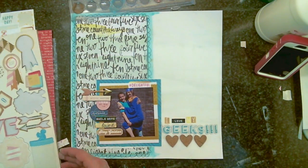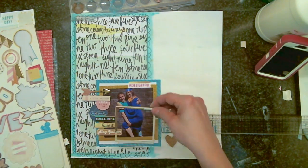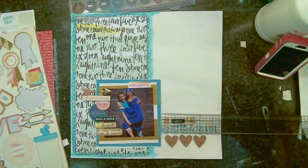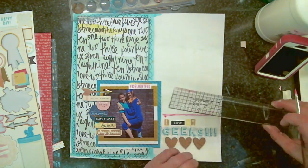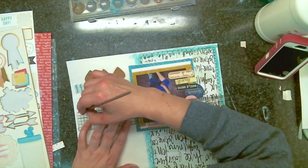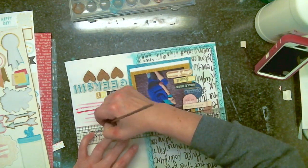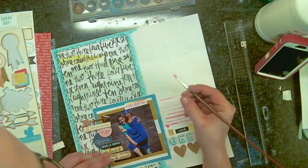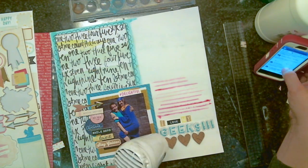I wanted to try something different — I'm going to use my ruler to make watercolor lines for my journaling, and it totally works. All I did was take my ruler, get a really thin liner brush, put the ruler down and work from the opposite direction. I just did some little lines, and as they got fainter I'd wet the brush again and add more color, then keep going with the lines.